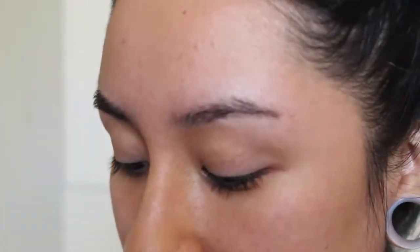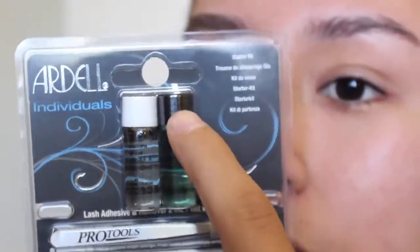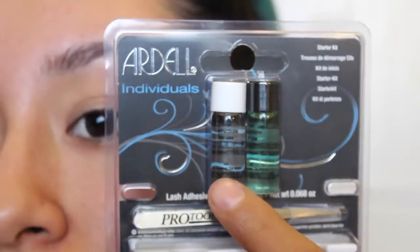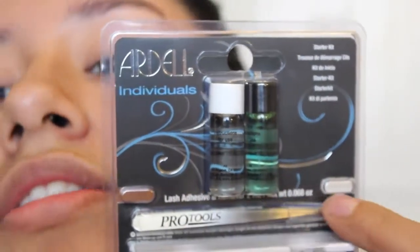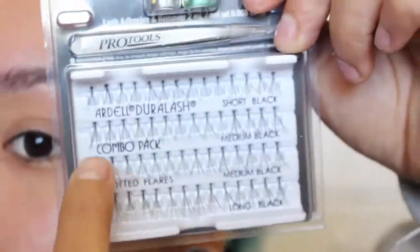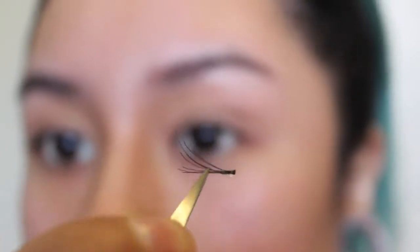I'm going to be using this little compact mirror. For you guys, just get a mirror, probably one that has a magnified side. The kit comes with this remover, which is going to help you take off your eyelashes once you're tired of them. This one right here is the glue. And then these tweezers — these are so bomb, they work so good even if you just want to tweeze your eyebrows. Starting, I'm going to take the longer eyelash and start with those, putting them all the way out here. The medium ones will go from about here to here, and then the short ones I can put them closer. That is what the long lash looks like.